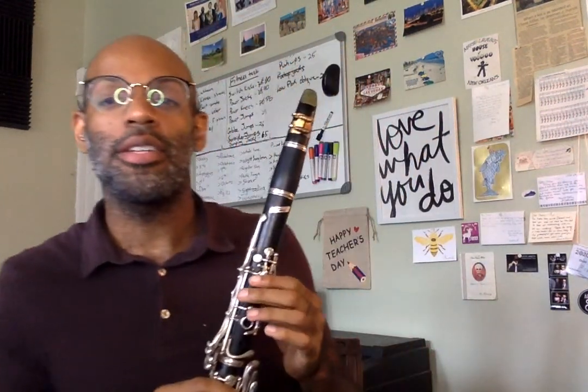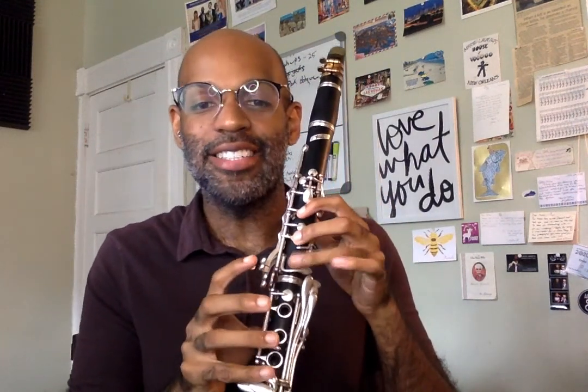Hi clarinetists! In this video we are going to learn our first song, which is Hot Cross Buns, or you may know it as Three Blind Mice. Like the video of learning our first notes, we're going to use those three notes of E, D, and C.